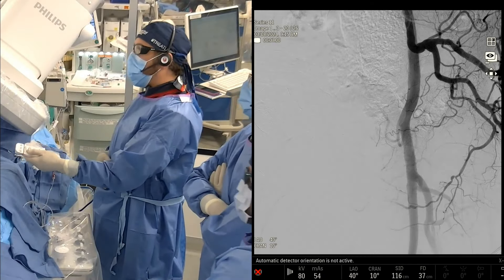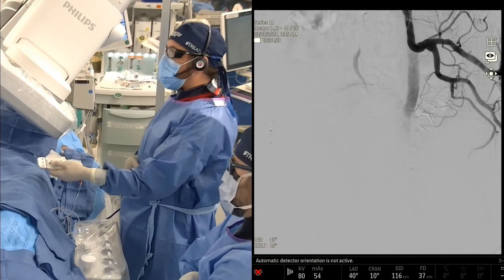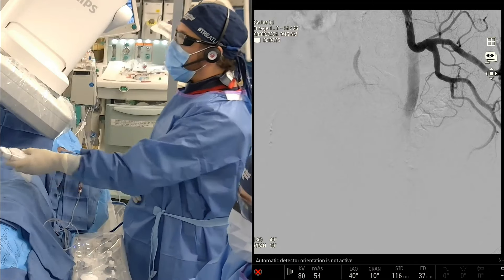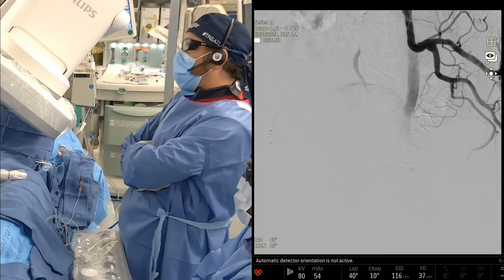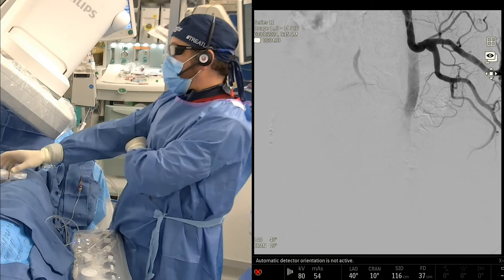What do you guys think of this angiogram? I'm going to go back to this image here. The first thing that we noticed — and we knew this from the CTA, which is another reason why the CTA is so valuable — is that we have no obturator artery here. Given that that's the case, it makes it a lot easier to visualize the anatomy.